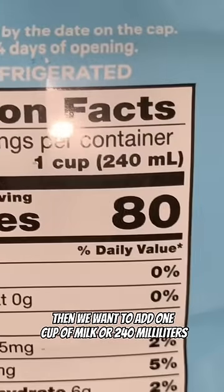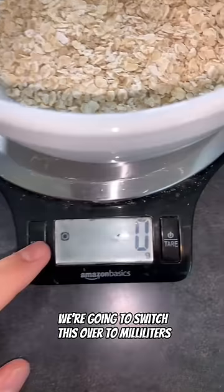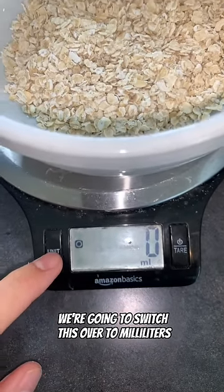Then we want to add one cup of milk or 240 milliliters. We're going to switch this over to milliliters.